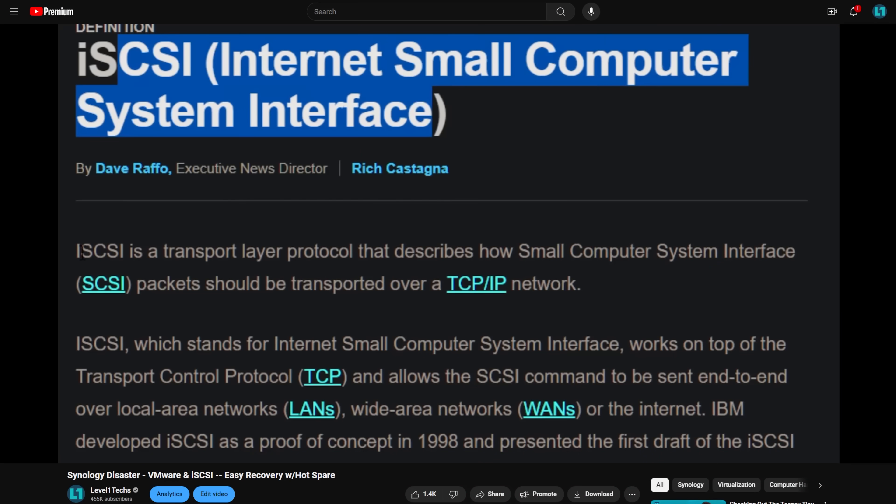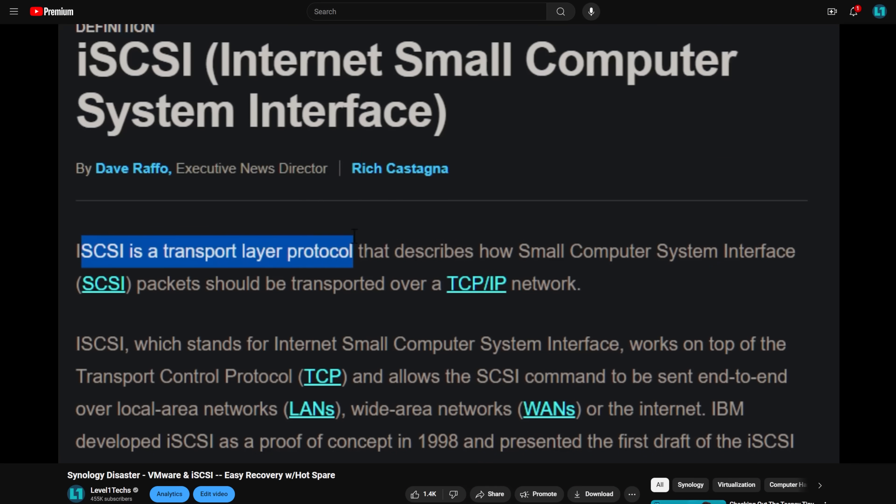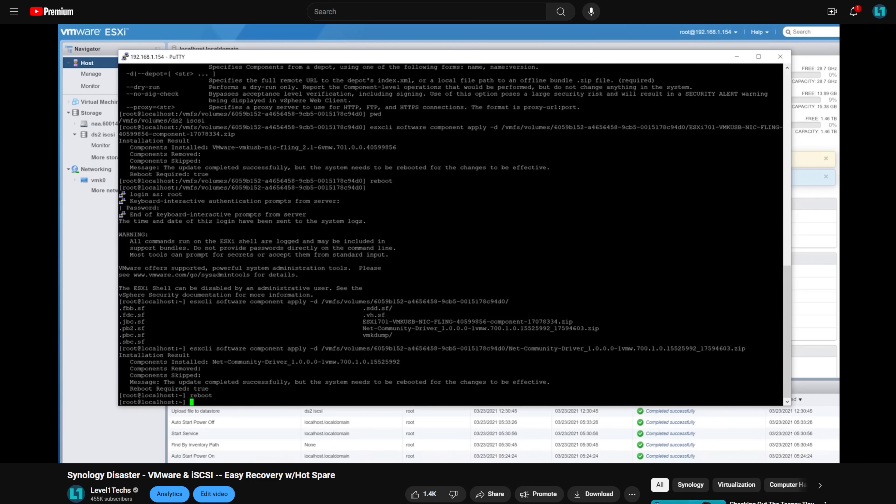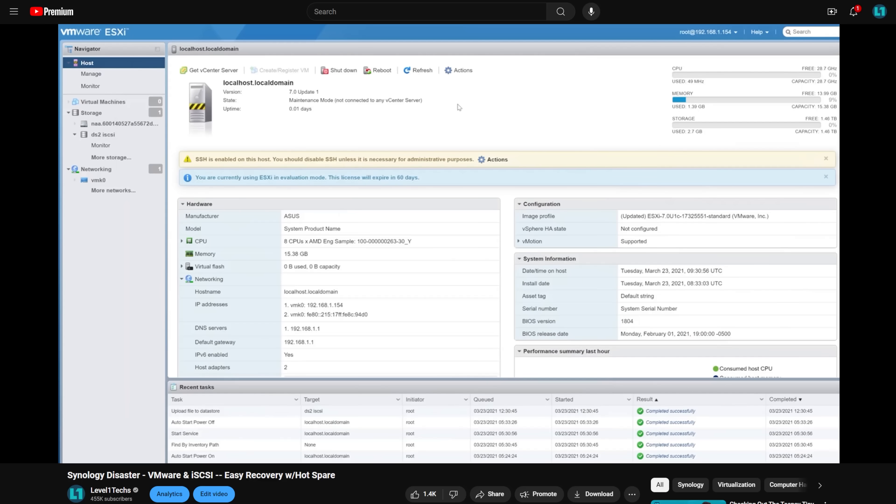Remember, only one machine at a time can be attached to iSCSI — with the asterisk that there are some ways to have more than one machine attached at the same time, but you need some sort of arbitration or control software, and that is very much not a video for today. And of course you can also use it for regular network storage. iSCSI works whether it's flash or mechanical storage. I just wanted to push the envelope with 80 gigabit.